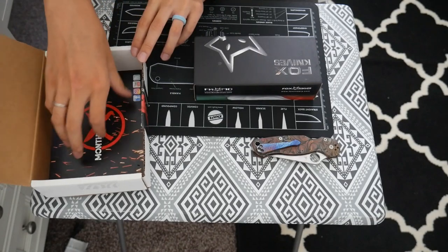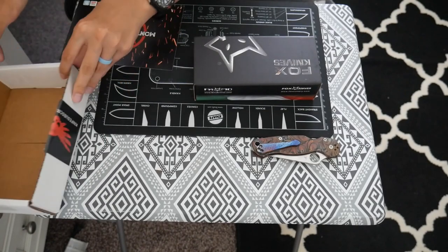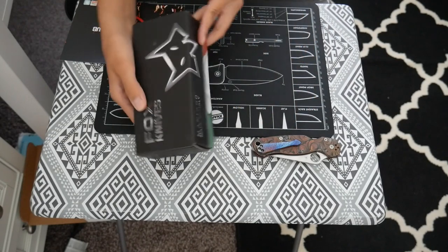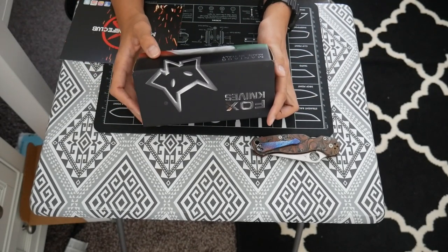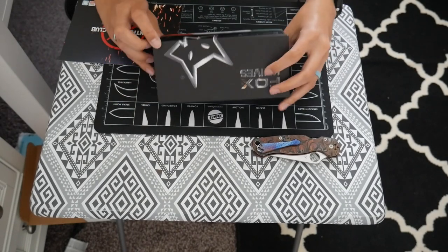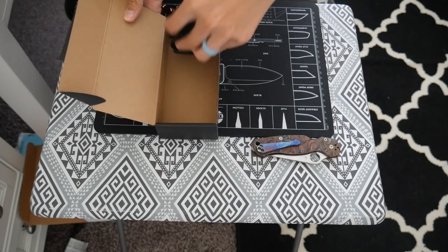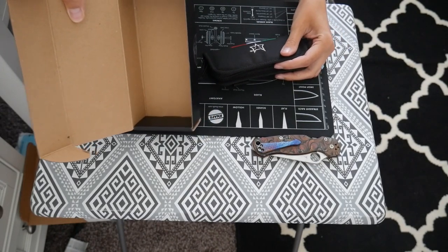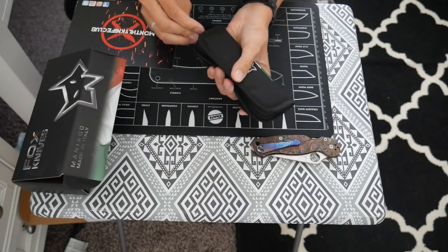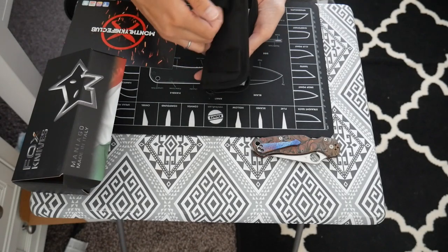It looks like we're getting another Fox Knife this month. I'll grab the card out. Fox Knives — this is made in Maniaggio, Italy. This seems like it will probably be a bigger knife than last time. It comes in this little case. You can attach it to things.